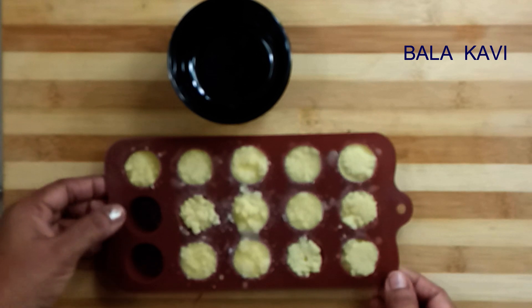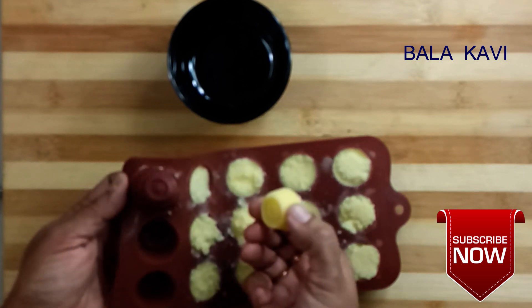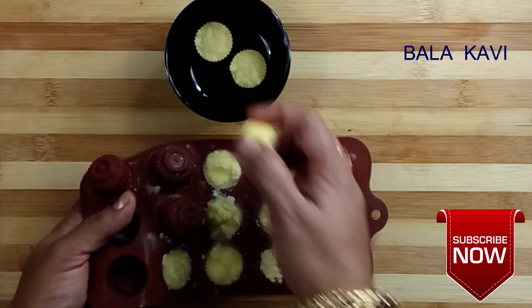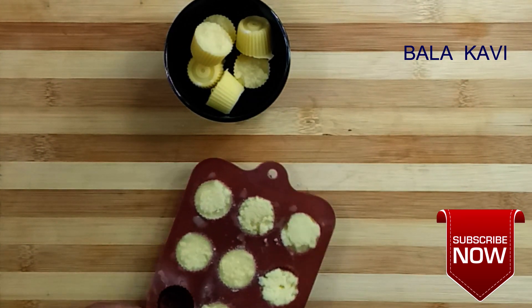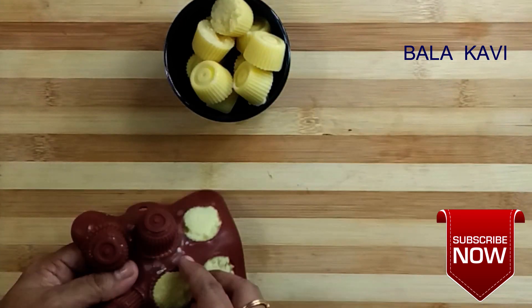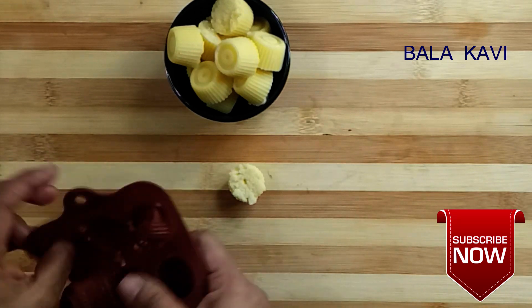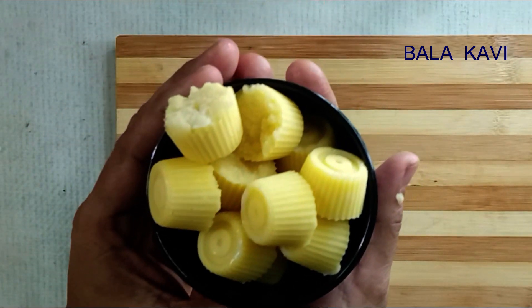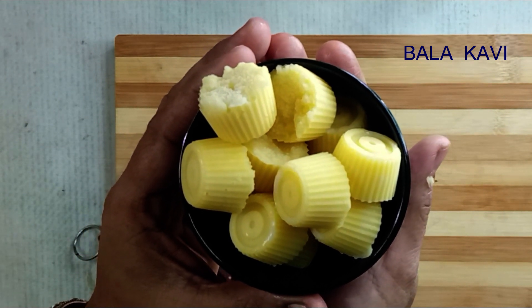The white chocolate is ready. The food is good and extraordinary. The chocolates are ready for you to consume. Try and share it, subscribe to the channel.